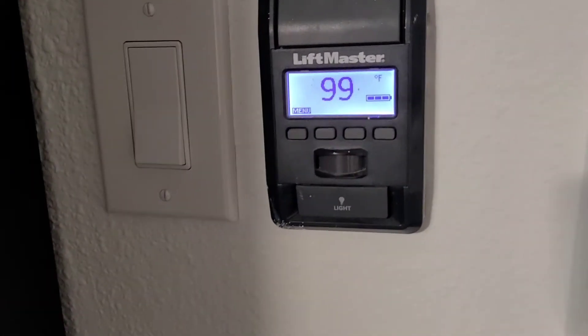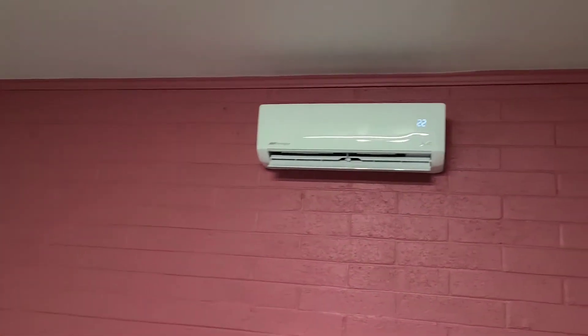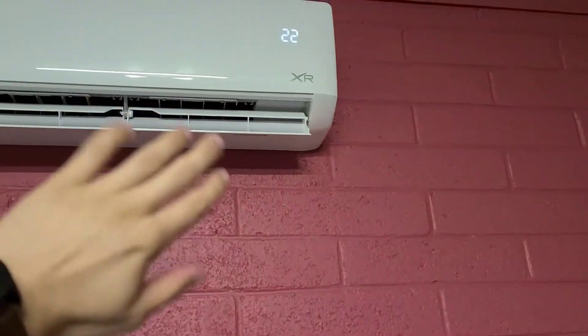It's been about 35 minutes — let's check on the garage. You can definitely feel a difference in temperature. It's reading 99 degrees, so a six-degree difference in about half an hour. Not bad. I can definitely feel a difference right now. It's set at 22 Celsius, which is about 72 degrees Fahrenheit. We'll keep checking on it. It feels awesomely cold and really, really quiet.